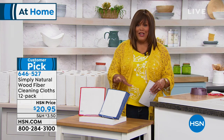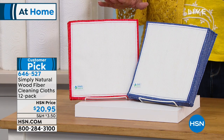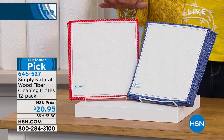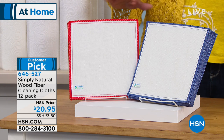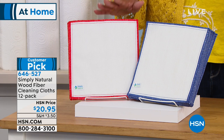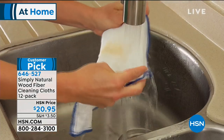Absolutely wonderful because you're getting a 12-pack. You're just picking your color — you're getting the blue or you're getting the red. This is another one where it's a great solution to clean without all of the harsh chemicals. You can use these in your kitchen, your bathroom, all of your appliances. It's a customer pick, 4.7 stars.